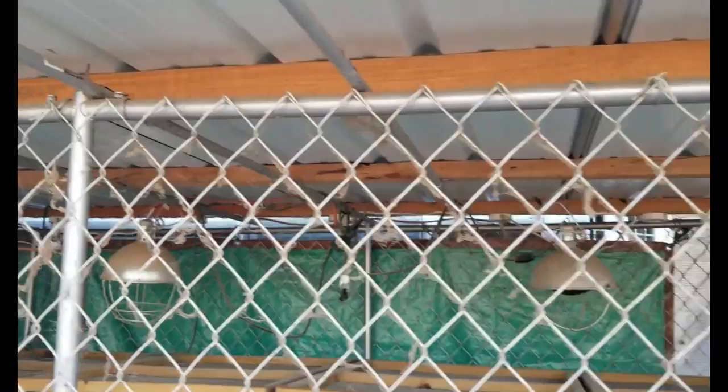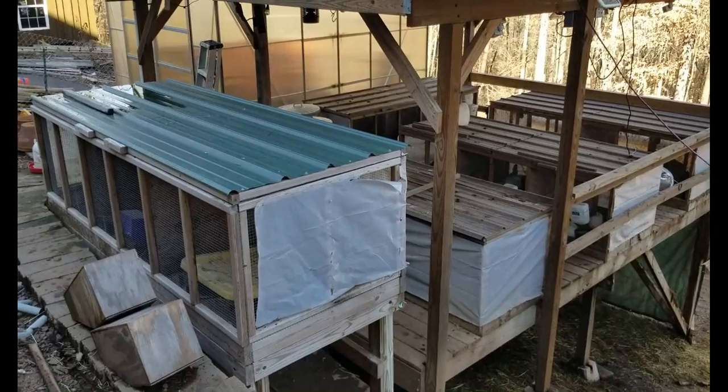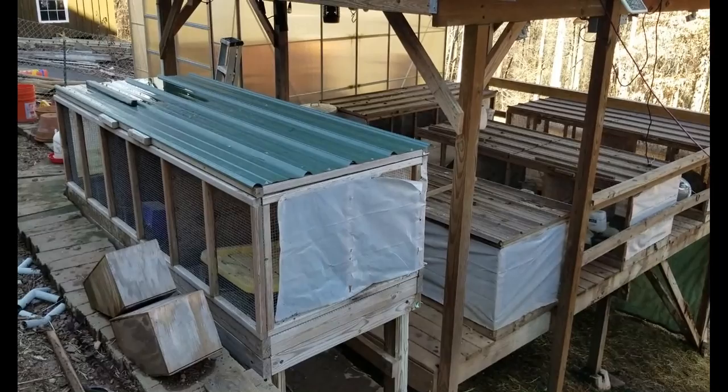On these hutches, because I used rough-sawn lumber instead of two-by-fours, I had to put some conduit in to keep it from sagging. That gave it plenty of support and also gave me something to hook my wires onto. This ends up being a really good way to do it — a pretty extensive but nice compact rabbitry design.